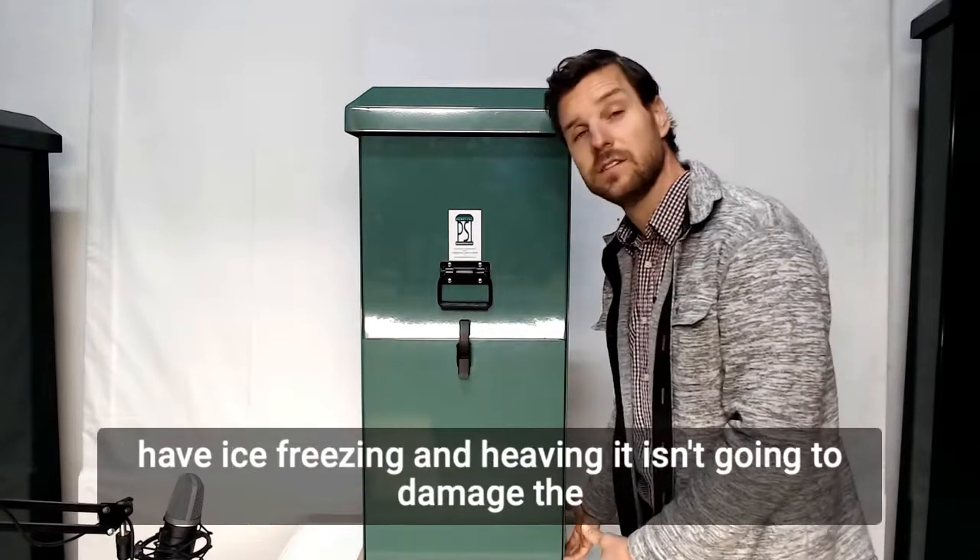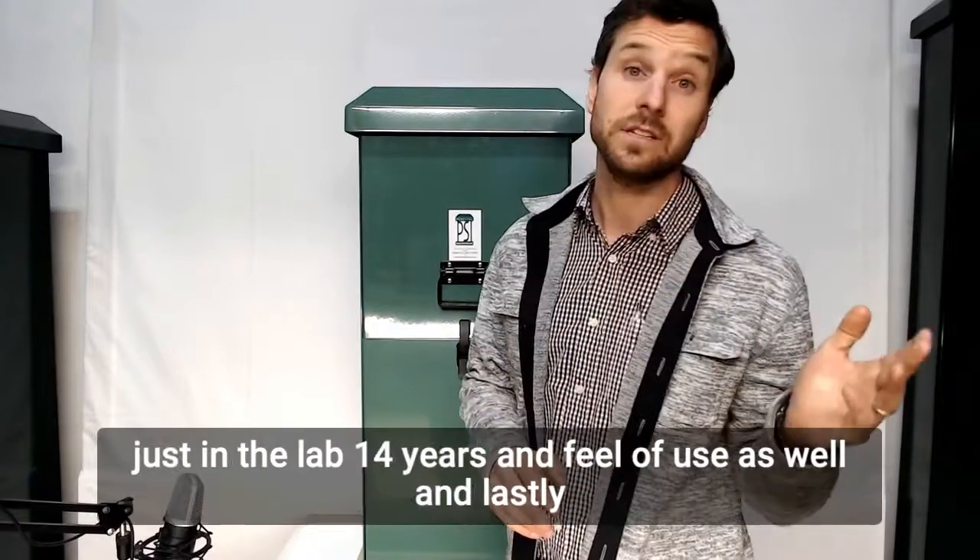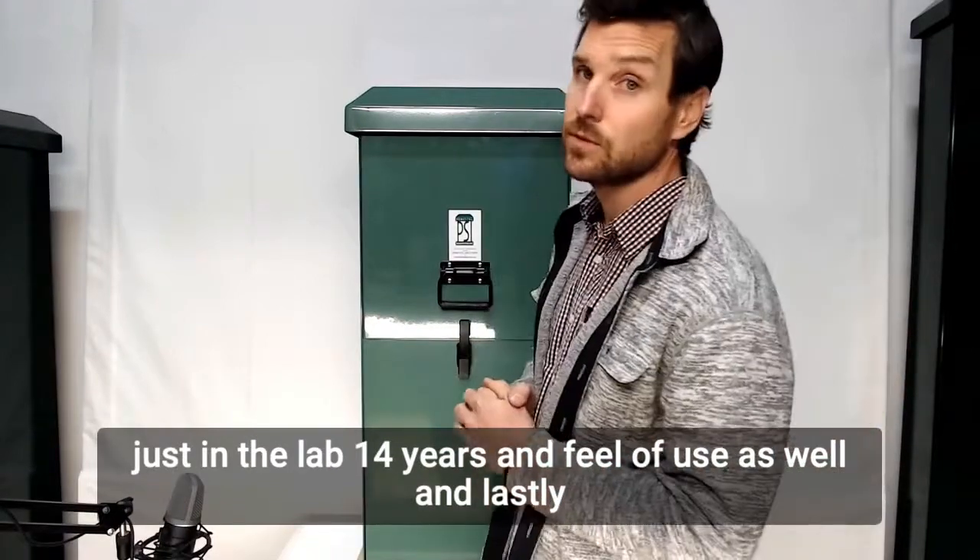When you have ice freezing and heaving, it isn't going to damage the unit because it's been tested for those environments — not just in a lab, but 14 years in field use as well.